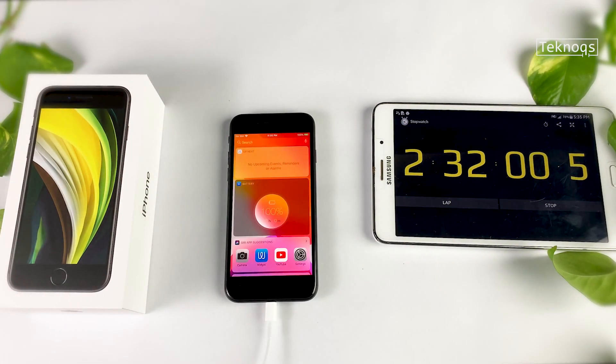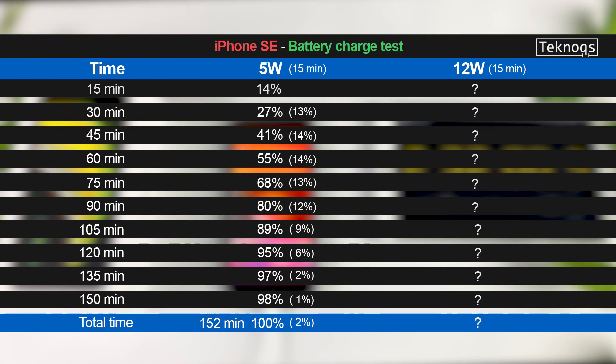It's done. It took 2 hours 32 minutes to charge the full battery with the 5W charger. A few hours later...